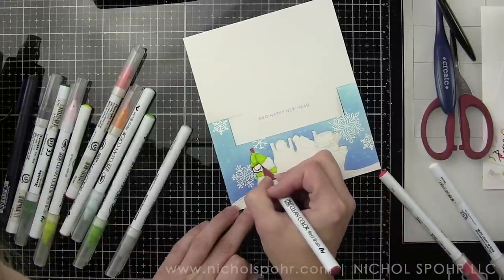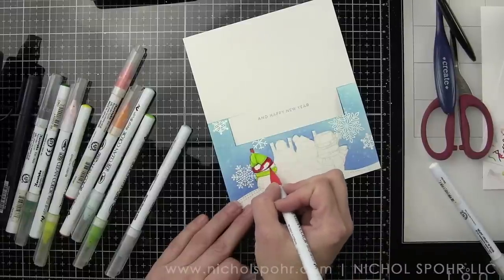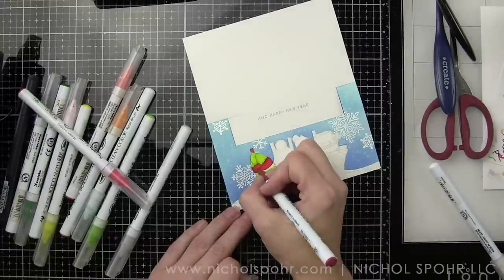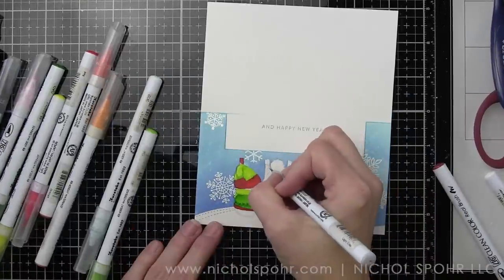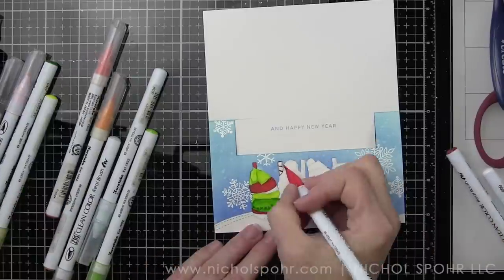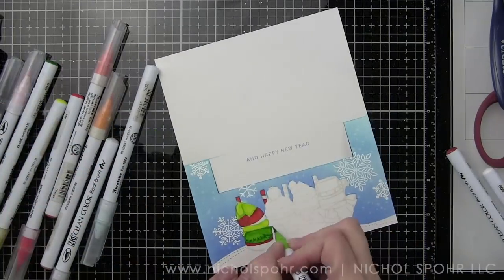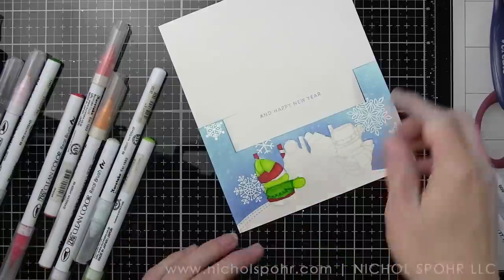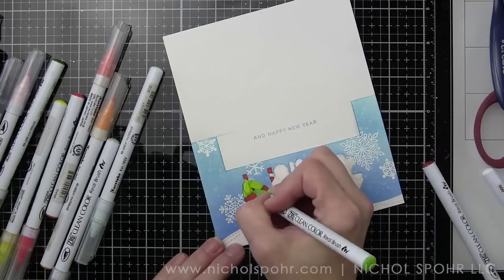Here I'm referencing the front of the card — probably more than necessary — but I was very conscious of not wanting to mess up and wanted to use the exact same colors in the same order as the front. We're working backwards: starting with the snowman in the sweater on the right side since I'm right-handed and go left to right to keep my hand out of the ink and avoid smearing. Then moving to the snowman in the red coat, the snowman in the vest, and finally the snowman in the top hat.